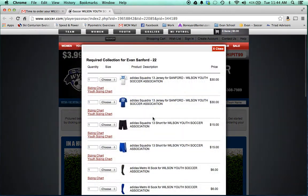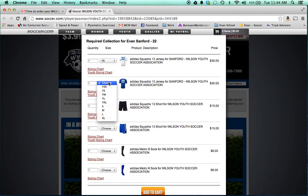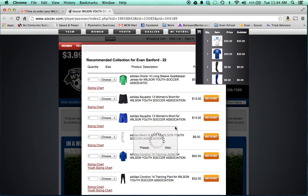We're going to click the required selection. Here we go ahead and choose the correct sizes for everything, including the shorts that you don't want. Then we're going to go back and enter zero in the quantity for those shorts. Add to cart — it's letting me know that's done.